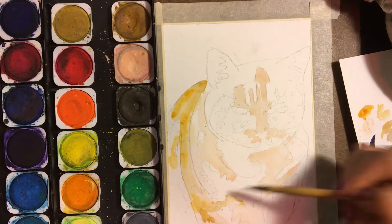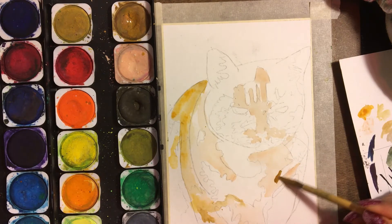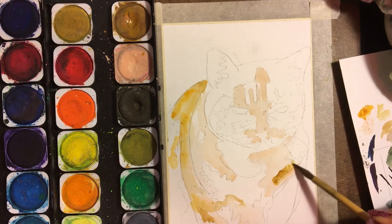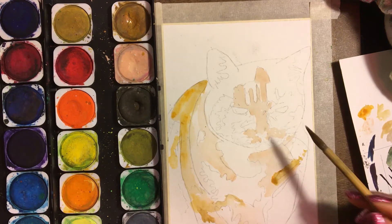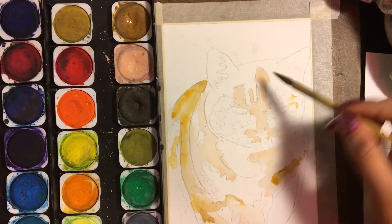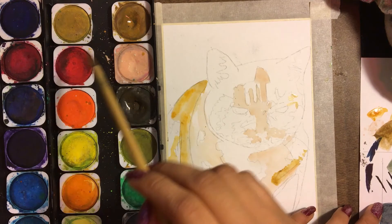I never really thought about painting pets, but I've actually enjoyed it a lot. It definitely is encouraging when other people like the portraits as well.